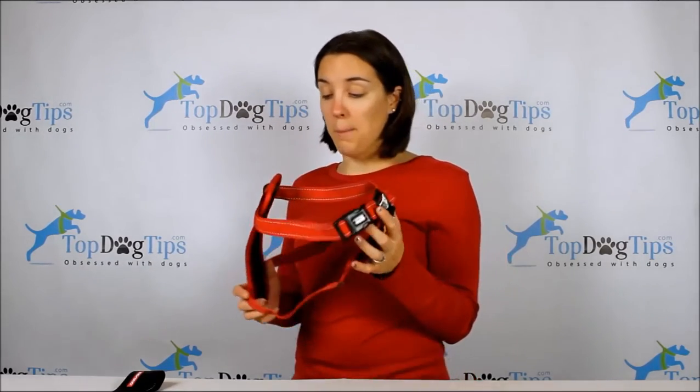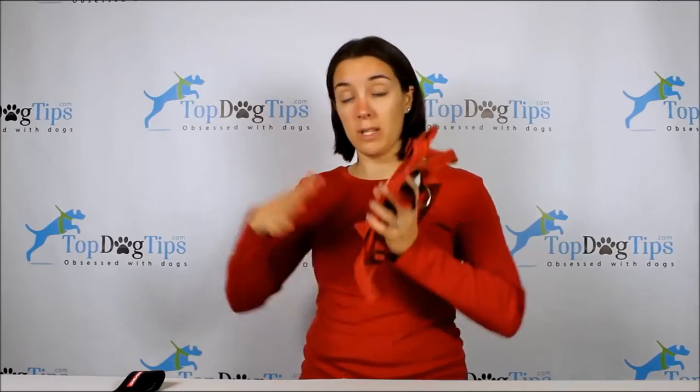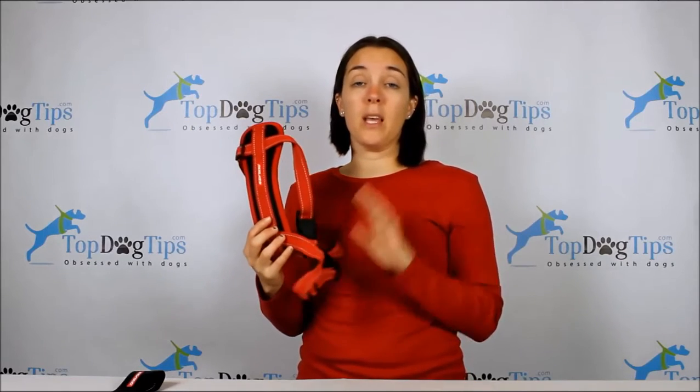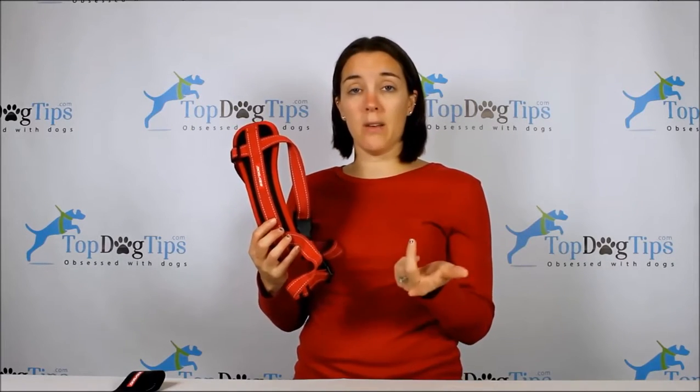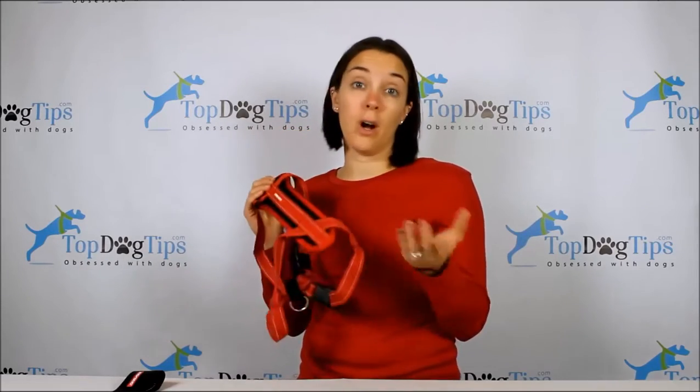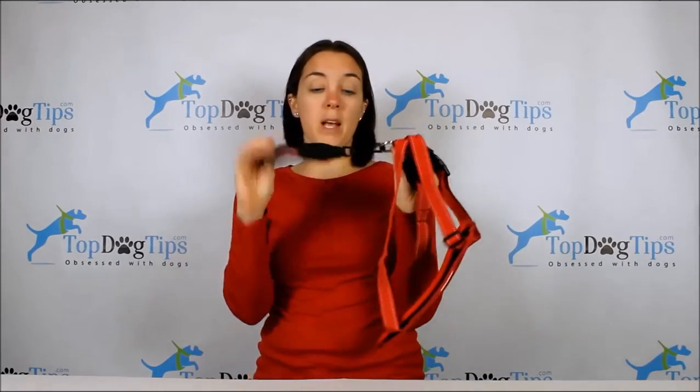This harness is available in multiple sizes — extra small through 2XL — which is great given how many different size dogs there are. The price is really affordable: extra small to medium is $27, and large, extra large, and 2XL are $30. It's definitely on the cheaper side of car restraint harnesses.